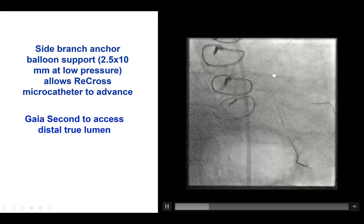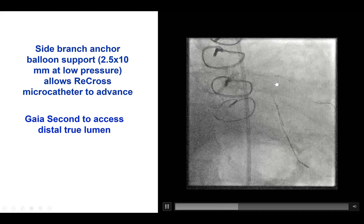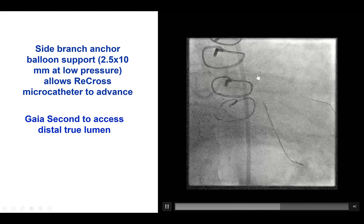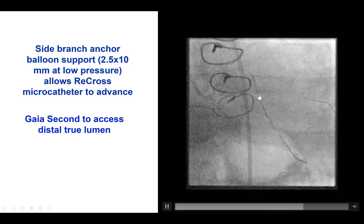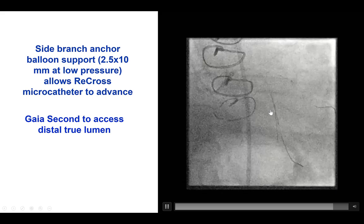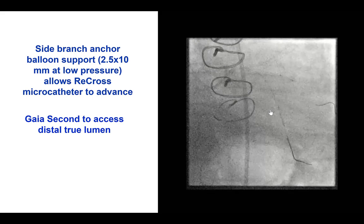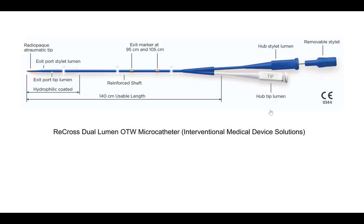We tried eventually the side branch anchor technique. This is a 2.5 balloon into the Ramus branch. After doing that, we were actually able to advance a Recross dual-lumen microcatheter past that area of occlusion. That was very helpful, because in this case, it was very unlikely to be able to deliver a Stingray balloon that has a higher crossing profile. Whereas the Recross was able to cross through this balloon-uncrossable lesion.